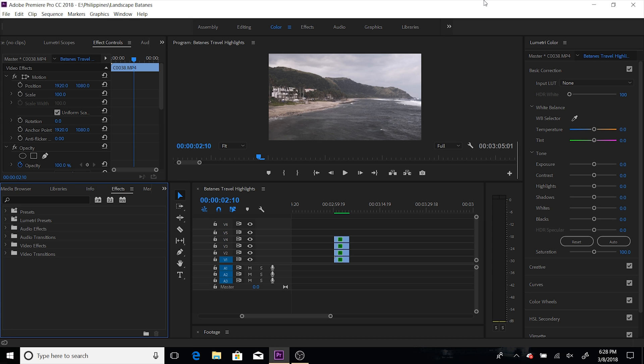Hey everybody, Alan here. Today I'll be reviewing the Asus ZenBook Pro UX 550 VE. I'm just going to review the performance of it, and this is mostly towards the creator side of it.